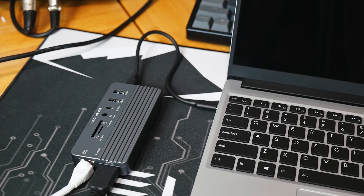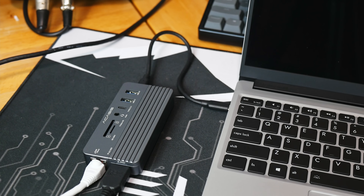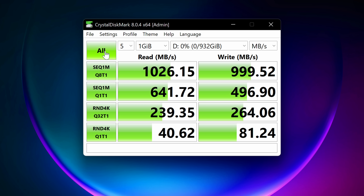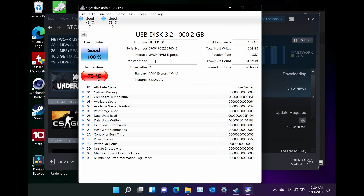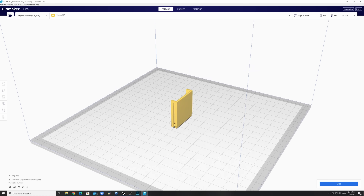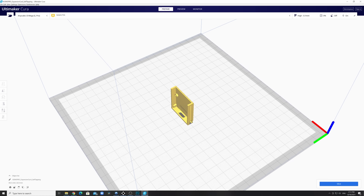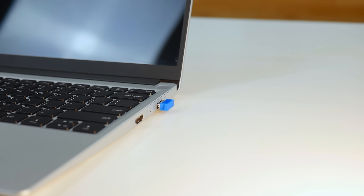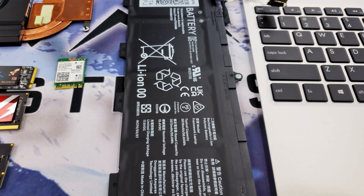I also use a USB-C hub which includes Ethernet, one terabyte of additional NVMe storage, HDMI output, and more. The only issue I've run into with the expansion cards is the one-terabyte storage expansion — despite using a quality Phison controller and offering fast transfer speeds, it quickly overheats and begins throttling with moderate data transfers. Framework provides the resources to build your own expansion cards, including a 3D-printed model of the enclosure, which I printed, and I'm going to try a DIY project to address that overheating issue.